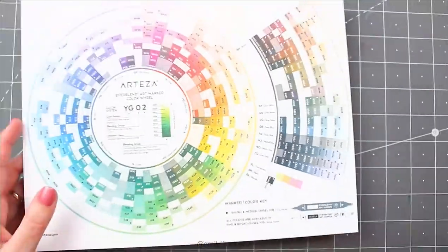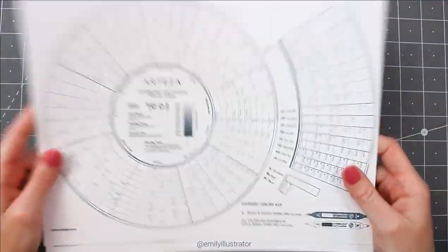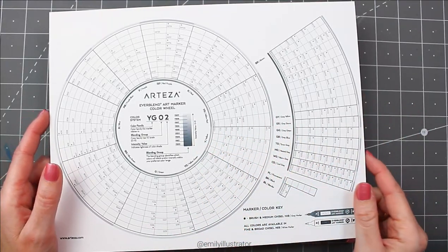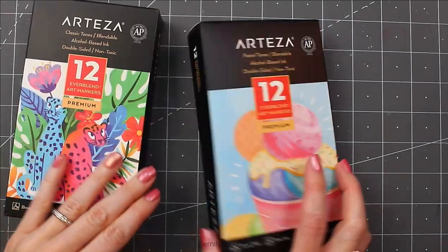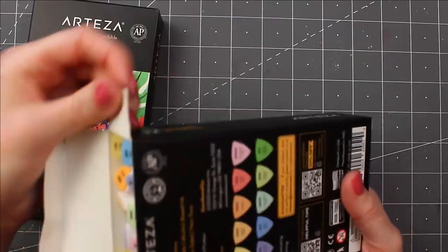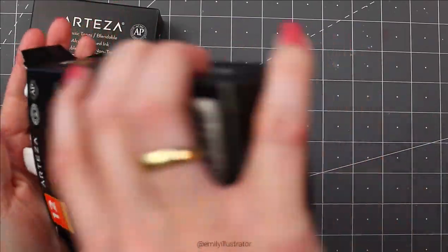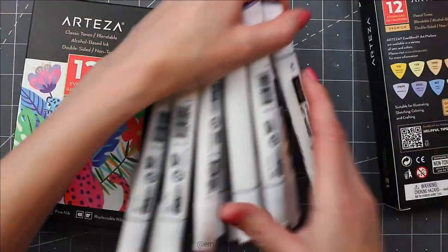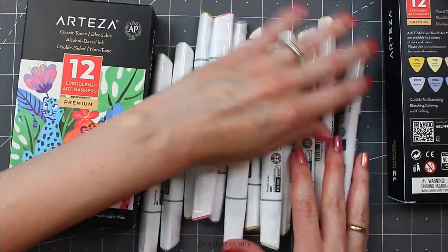There is also a black-and-white chart for you to fill in yourself. These are available on the website, and I will also put the link in the description below. The markers come in just a cardboard box holding each 12. There are cases available if you'd like something more durable, otherwise you could keep them in the box themselves.